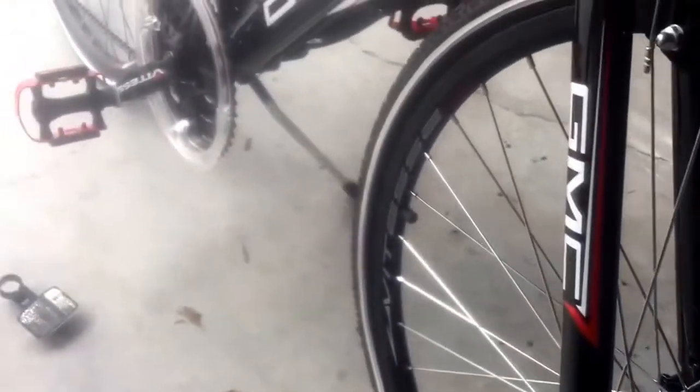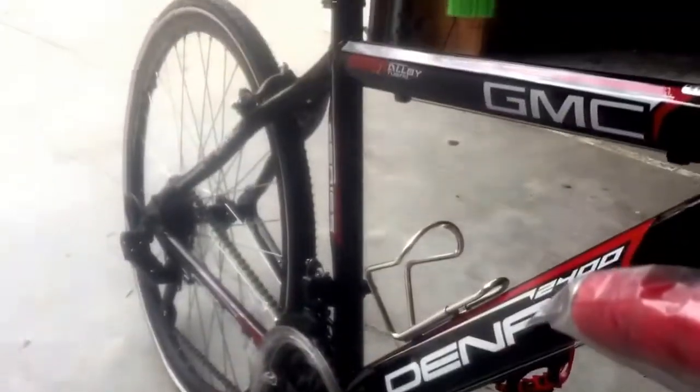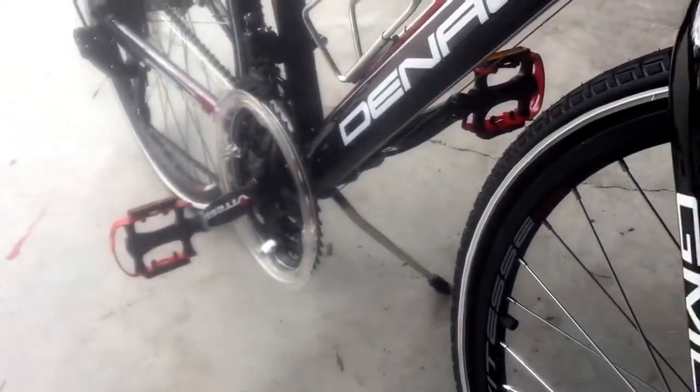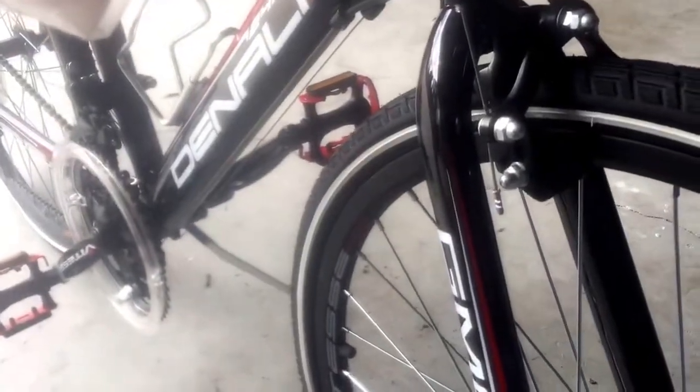We're pretty much put together now. Wheels are on, pedals are on, seat is in place, water bottle cage is on — that's just two little allen bolts, easy. The last step is adjusting the brakes, and that's probably the hardest part.